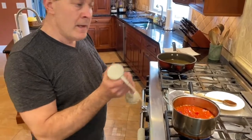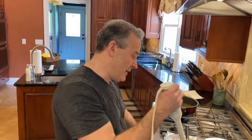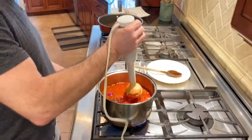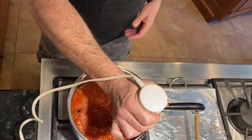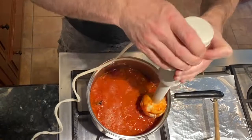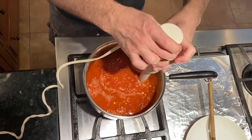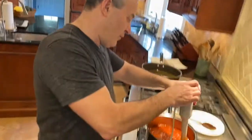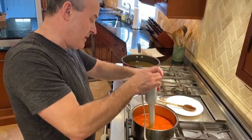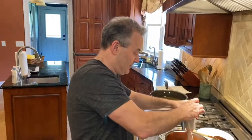We're going to take the immersion blender and smooth the sauce out. This is a really old one — it was my grandma's, as you can see by the avocado green handle. Make sure you have it at the bottom of the pot, because if you don't, you'll have quite a mess. See how it's smoothing out? We only crudely chopped because we want to have some chunk to this. By the way, we discovered by accident that if you serve this cold afterwards, it makes a really good salsa to serve with chips. So this arrabbiata sauce has many, many functions — you can make it and freeze it and pull it out as you need it.